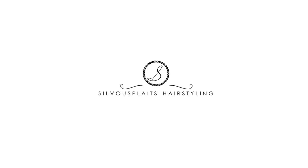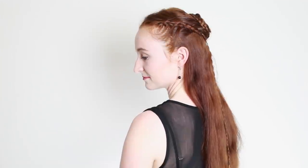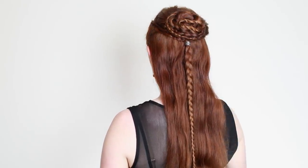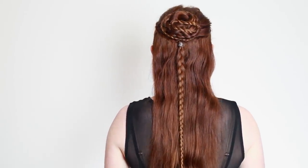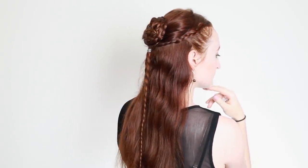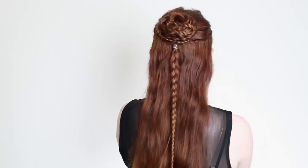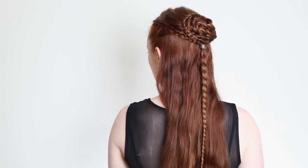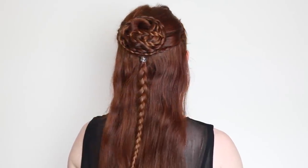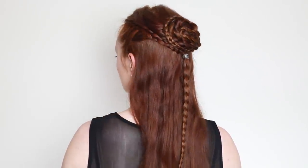Welcome back everyone! Today's tutorial is for Sansa's final Game of Thrones hairstyle worn in season 8, the last season of the show. I like this style a lot because it's elegant on the surface, but has so much extra depth to it as well, in that it ties together several braid elements from her whole character arc. This style is the visual representation of Sansa ultimately realizing her potential, so let's try it out.